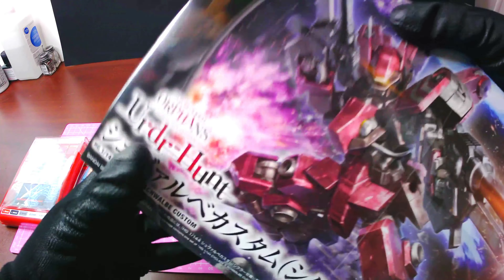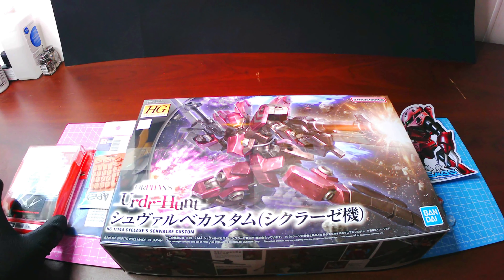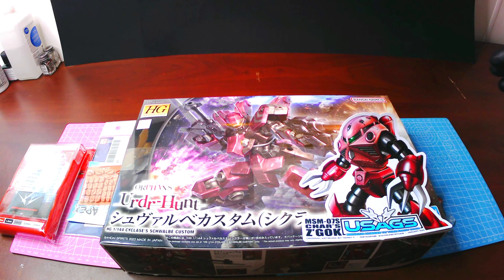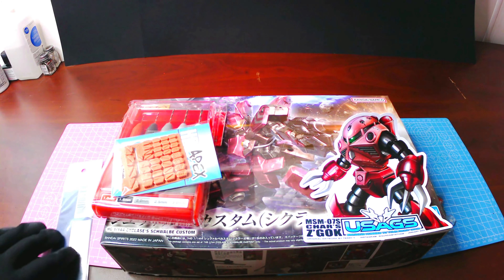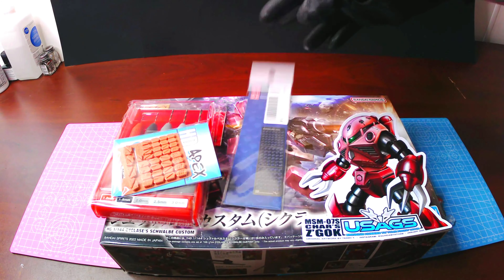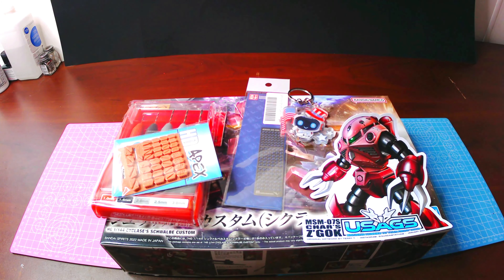All right, now it's time for the main event. Let's see what suit they gave us in today's box. Very nice — this is a suit from Iron-Blooded Orphans. This one is called the Schwalbe Custom. Sorry if I pronounced that wrong. And it looks like the pilot is a guy named Cyclase. Once again, sorry if that's wrong. I think this suit looks really cool and I can't wait to get started on it.